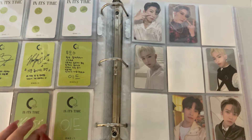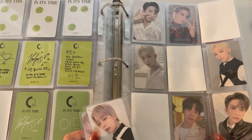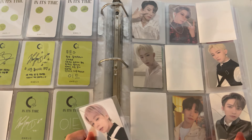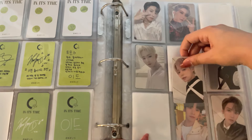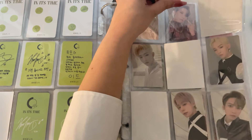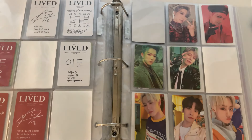And then we have the album that I debate the name of — some people say 'Lived' and some people say 'Lived.' Red version and the white version — this card is so beautiful.